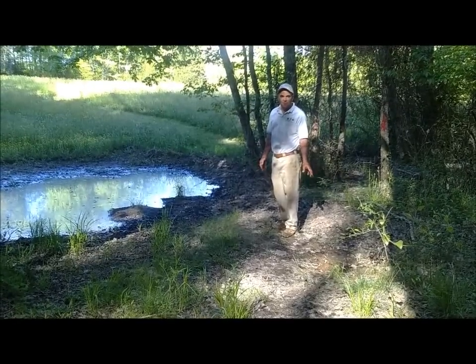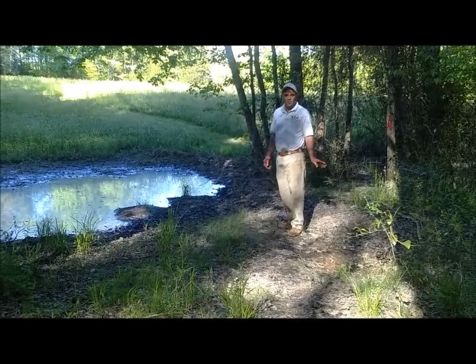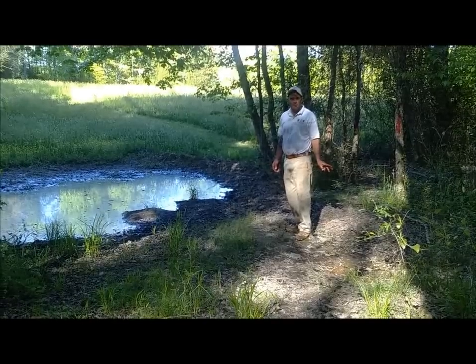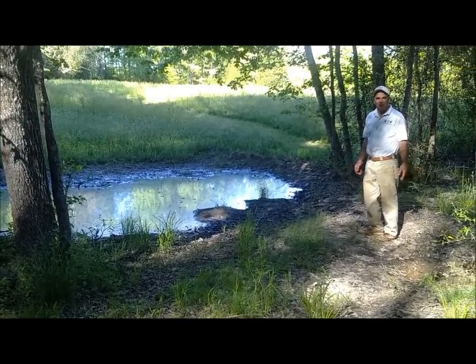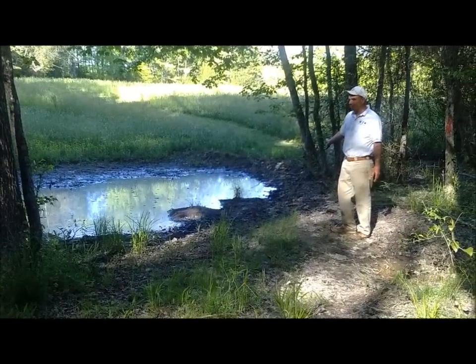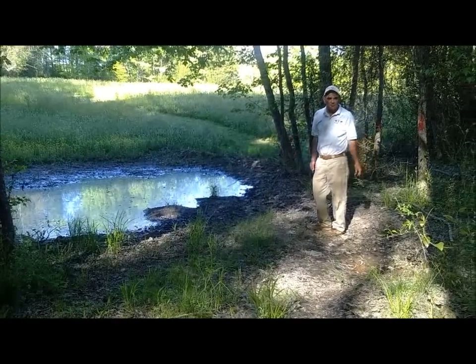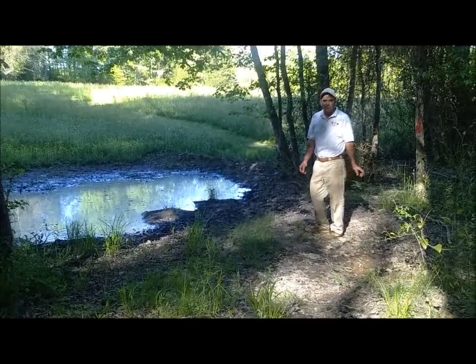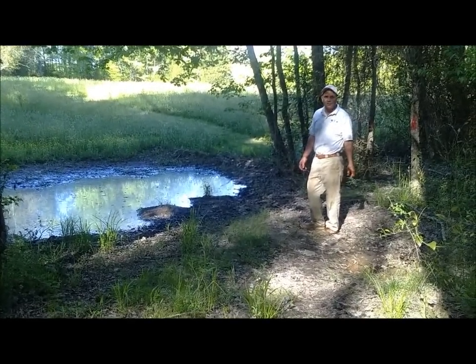One of the issues we're dealing with here around the nature trail are the beavers. If you'll notice, the water continues to back up where the beavers continue to build dams. From to my right and behind me you'll see where they dammed up earlier this spring and had this whole area flooded. We'll show you more about the beavers here in a few minutes.